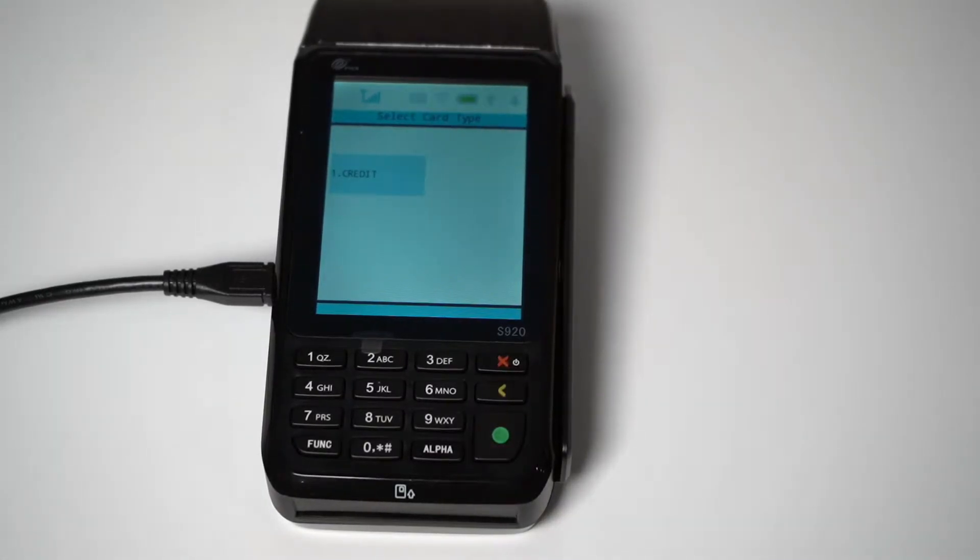Today I will be giving a tutorial on the new PAX S920 Mobile Option Credit Card Terminal, which can be used over Wi-Fi or cellular data using AT&T or Verizon SIM cards. The PAX S920 can be used as a retail or restaurant terminal. In this video, I'll be covering the retail side of things.